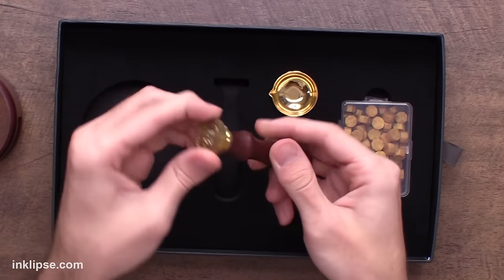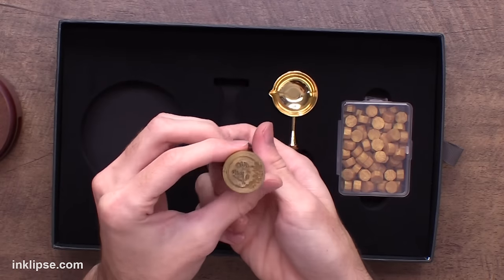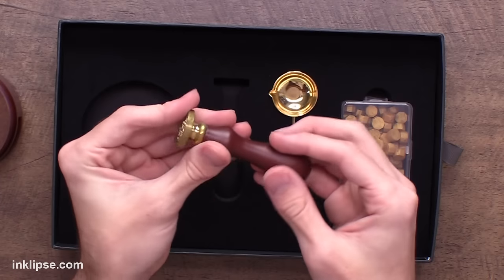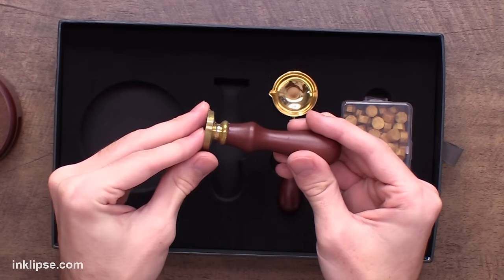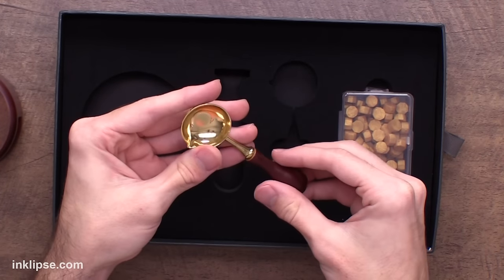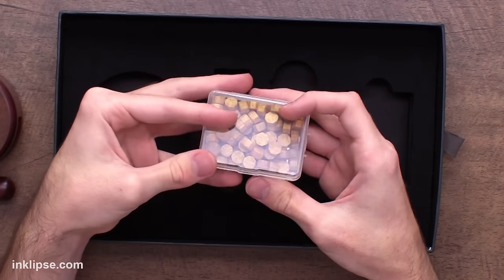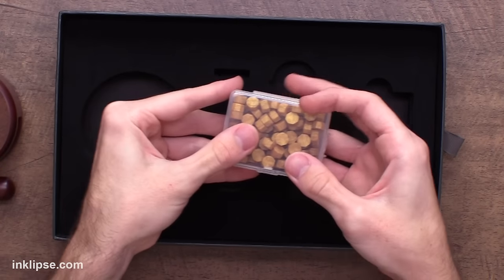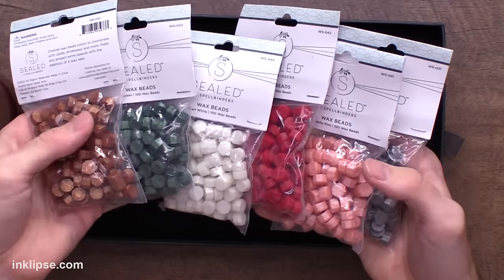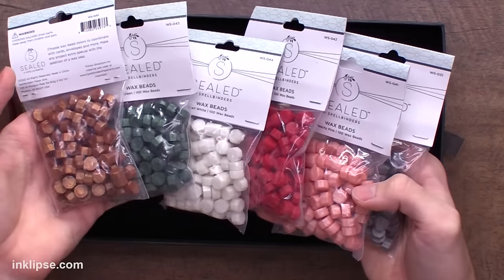It also comes along with one of the wax seals — this one says 'for you' and it's got a nice little branch motif on the side. There's a bunch of other wax seal stamps you can purchase separately, and there's also a little spoon for pouring out the wax. They've also included some wax tablets to get you started; I believe this is the gold color, but there are lots of different colors to choose from on their website. They sent me a nice little sampling of colors to play with in today's video.